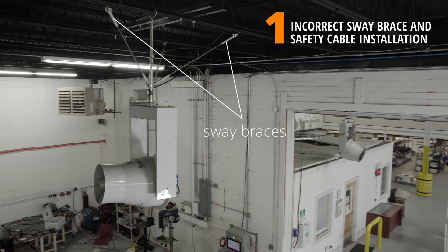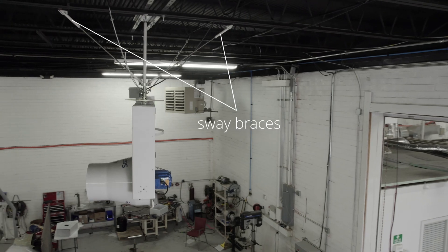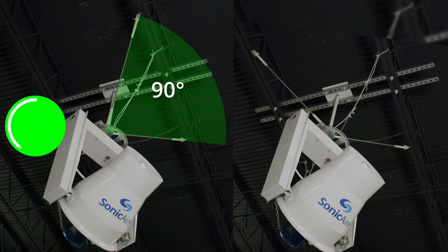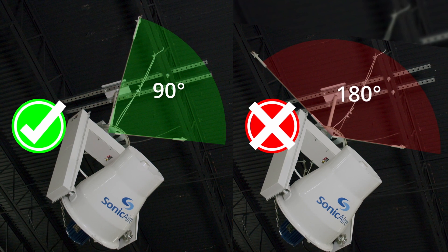Let's jump right in with number one: incorrect sway brace and safety cable installation. Sway braces have to be installed in a 90-degree orientation to one another. If not — if they're installed 180 degrees opposite each other — the fan can still rock and move back and forth in one direction. We don't want that to happen, so make sure those sway braces are installed 90 degrees to each other.